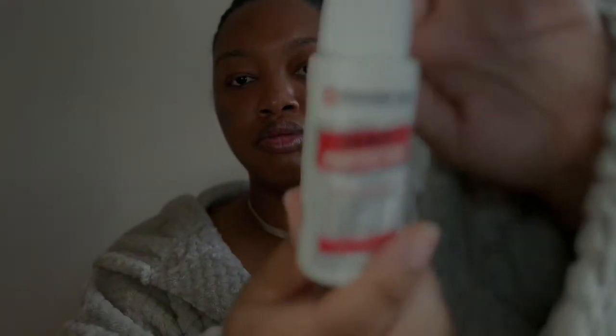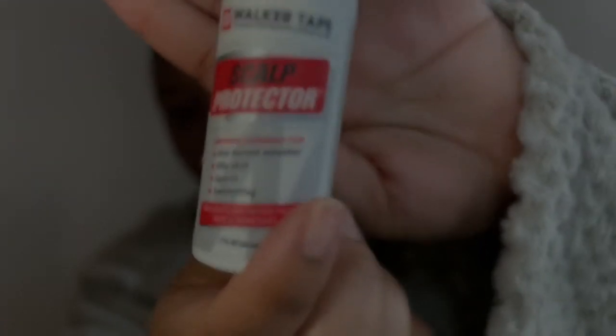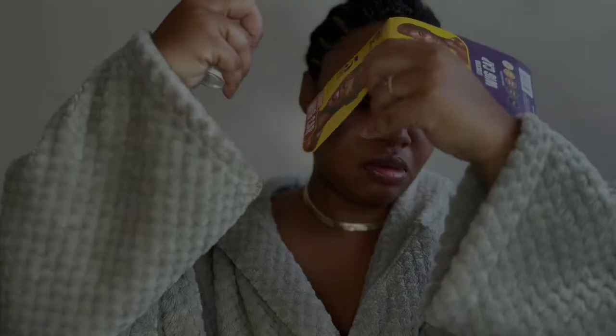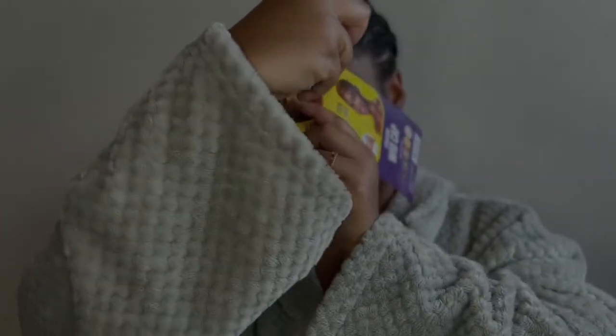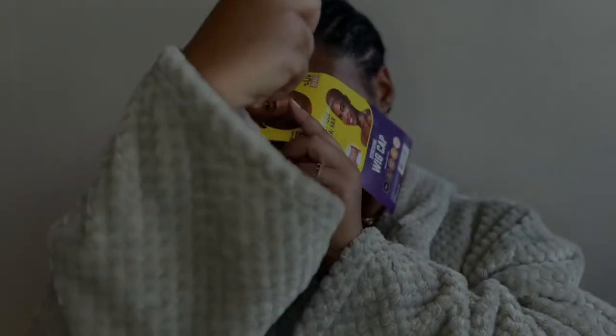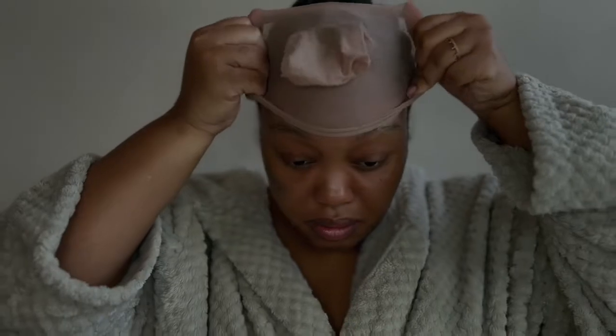Now we're about to get into the wig cap method — don't laugh at my braids, I'm not a professional, it just works for me. Before I put the cap on I always make sure I put scalp protector on my hairline, because that really helps prevent bumps coming across my hairline. If you don't know, adhesive glue sometimes creates bumps and it ain't pretty.